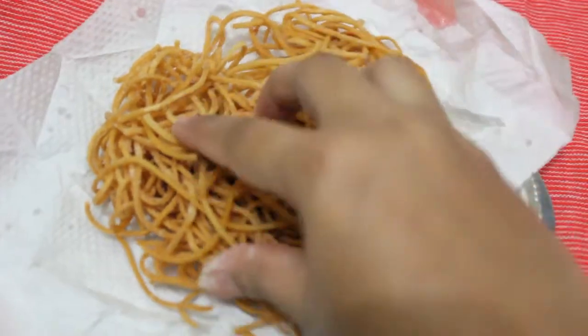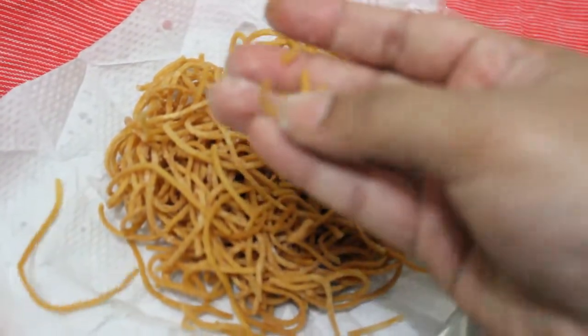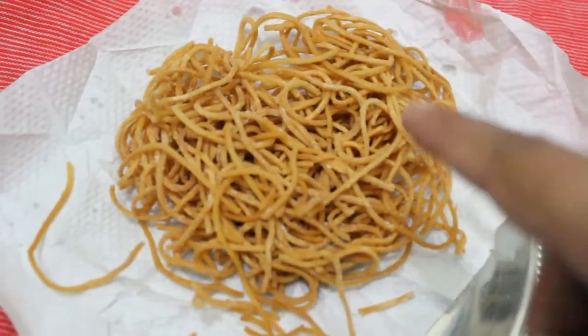You can see our noodles are ready and they are quite crispy as well. Once they are cooled down we will break them.